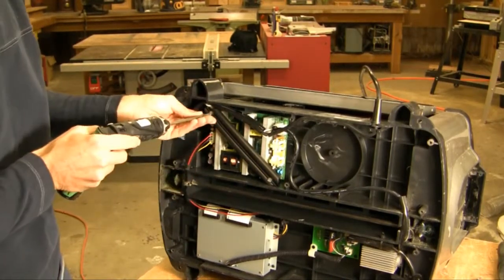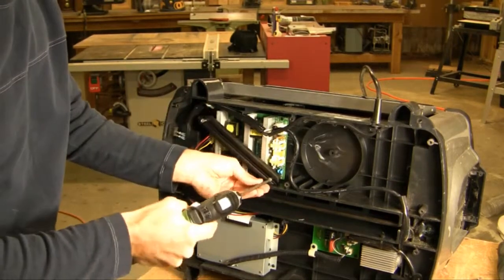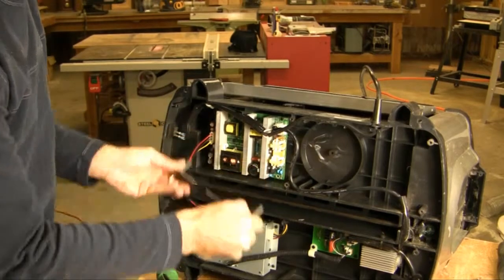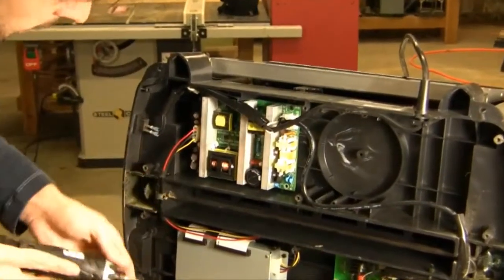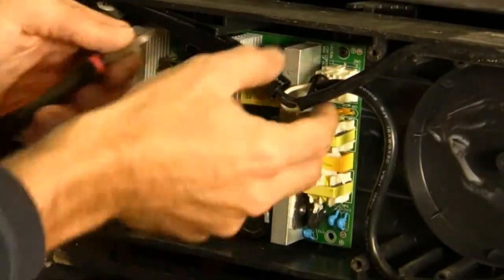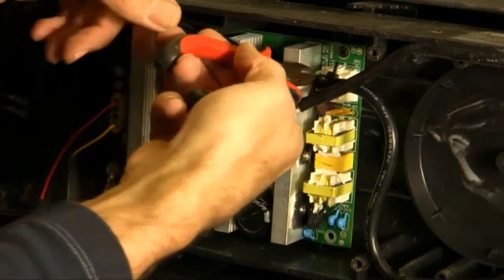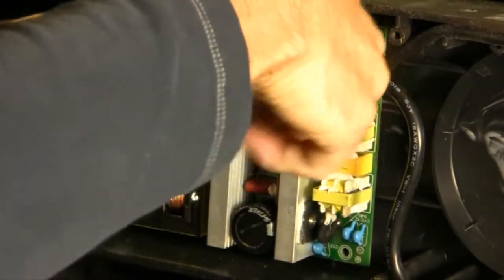The first thing we're going to do is take our power supply brace off. We've got two screws, two spacers, and the brace itself. Next, we're going to cut — if your power supply has it — a little tie wrap that holds the two incoming connectors together. I'm going to go ahead and cut it off with some nippers.